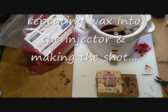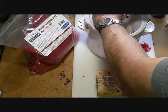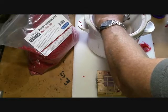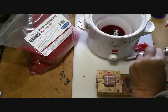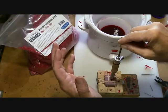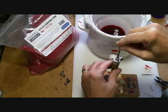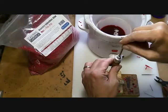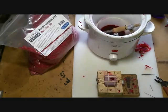Get your injector device ready — you want to get it good and warm, and that's done by plunging in and out a few times. Then over to your pattern, fill it, and just hold a little bit of pressure on there for a minute and let it set up. Then as you're pulling this out, give just a little bit of pressure on the plunger to prevent the wax from sucking back out.